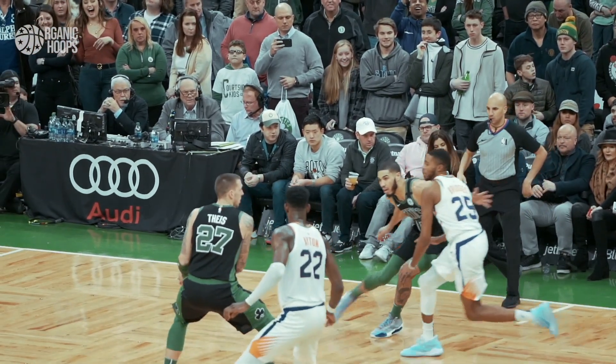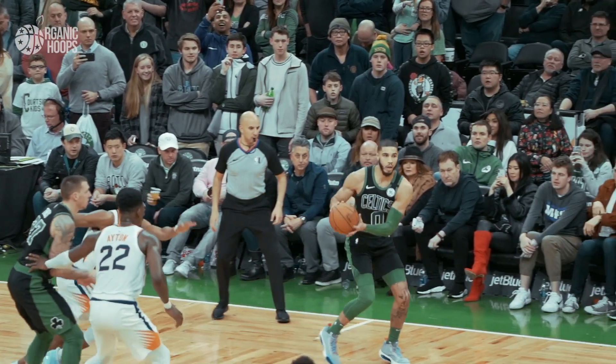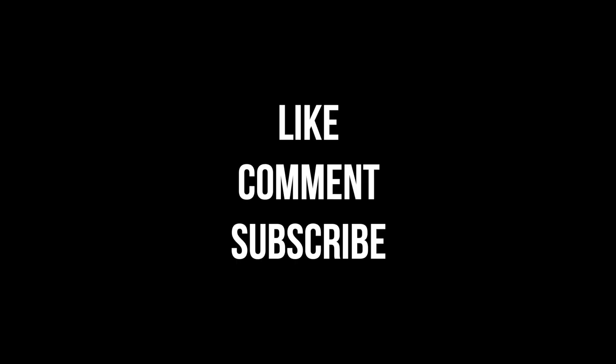Hopefully you guys learned something today in this breakdown and really see why Tatum is one of the toughest covers in the league. Don't forget to like, comment, and subscribe — also turn your notifications on, we'll be having a lot more videos like this every week. I really appreciate you guys tuning in — it's all love, until next time.